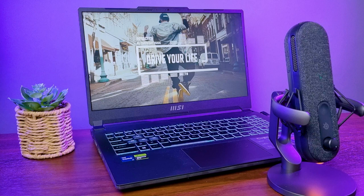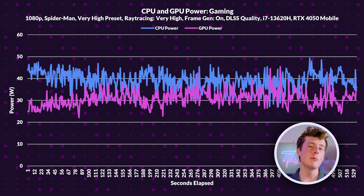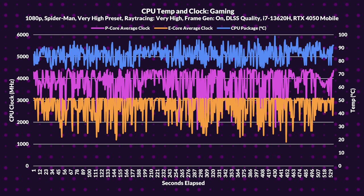Let's get into the technical side with some power and thermal testing. Running Spider-Man Remastered for 10 minutes, the i7-13620H averages 38.95 watts while the RTX 4050 averages 31.07 watts. The CPU and GPU effectively manage the power budget — when the CPU starts to throttle, the GPU increases its wattage to maintain gaming performance. Moving to CPU temperature and clock while gaming, across all P-cores the i7-13620H averages 3791MHz, and across all E-cores it averages 2707.83MHz, so it does end up thermal throttling.